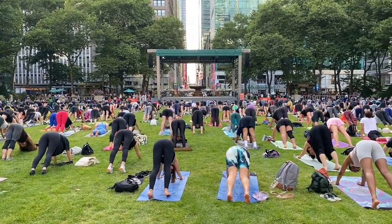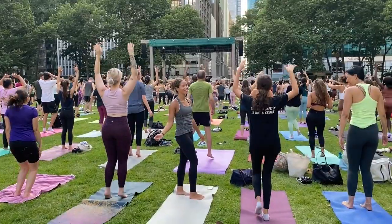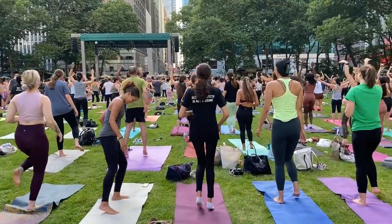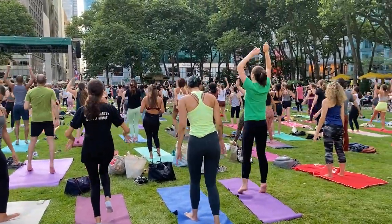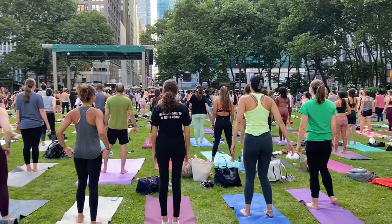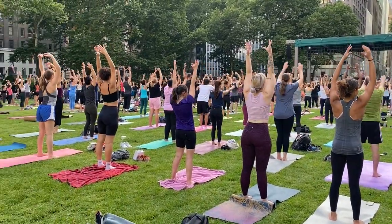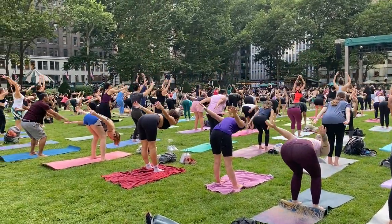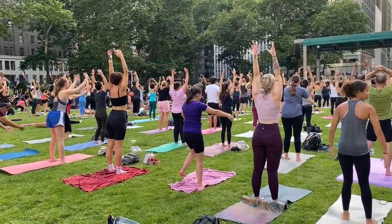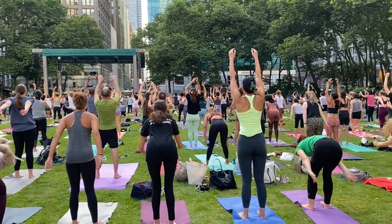Stay for four. We're going to do some breath of joy — if you've never done it, welcome to the club. Settle into your heels, drop your arms. Three inhales: inhale, arms up; inhale, arms back; inhale, arms up. Exhale, bend the knees and drop it. So we're going to go: inhale, inhale, inhale, exhale.